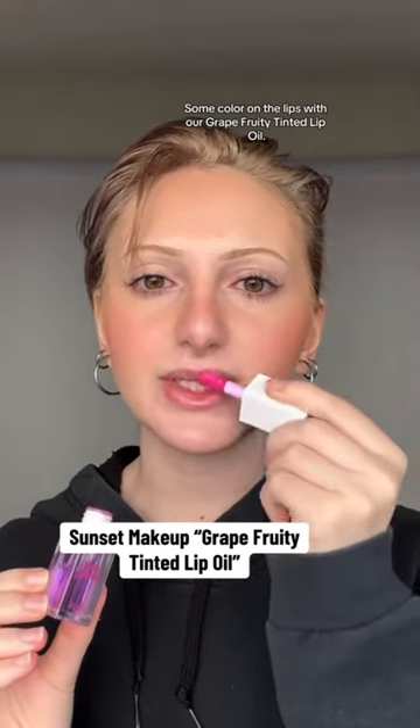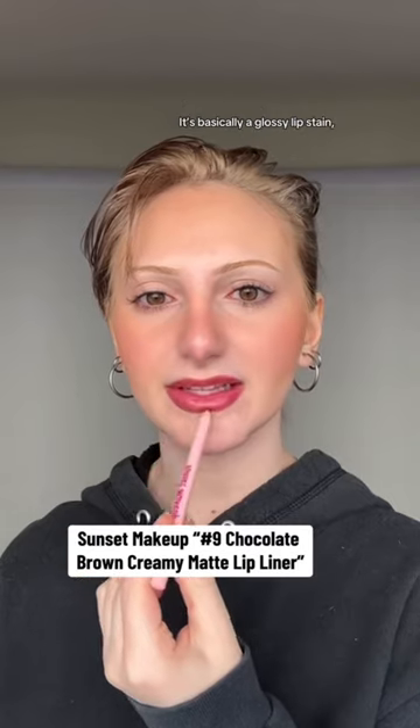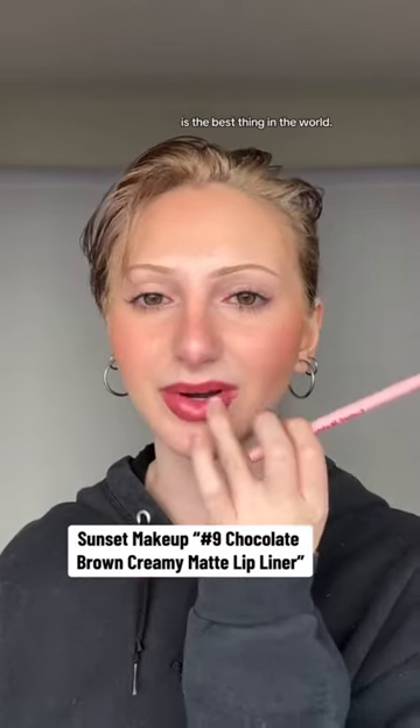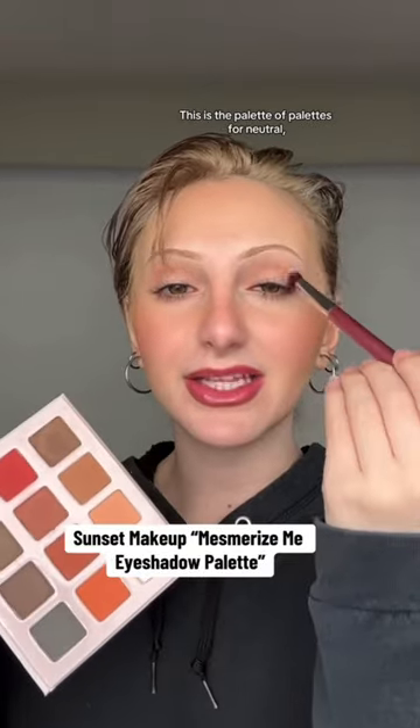Some color on the lips with our grape fruity tinted lip oil — it's basically a glossy lip stain, which in my eyes is the best thing in the world. This is the palette of palettes for neutral warm toned lovers.